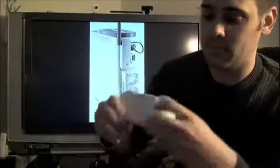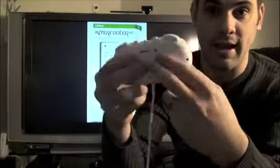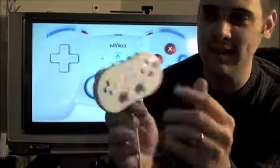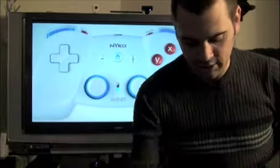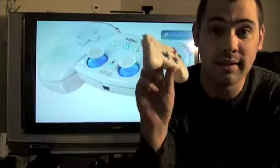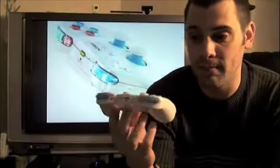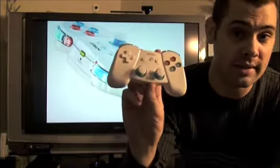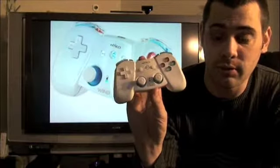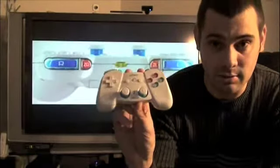It does feel better in your hands because it is contoured, unlike the Nintendo controller which is flat and kind of boring — especially with that wire on the bottom of the classic controller. So it is a huge improvement over the classic controller for two reasons: it feels better in your hands and it is wireless. I don't know why Nintendo decided not to take this route, but Nyko stepped up and brought this. So if you are a Nintendo Wii owner, you really do have to check one of these out. It's only $29.99 wireless and it does everything the Nintendo classic controller does.